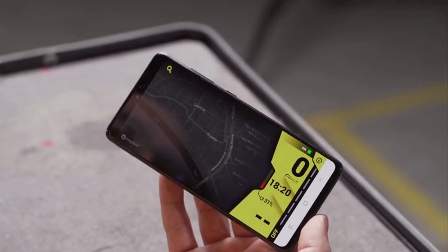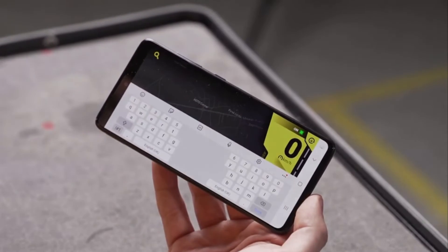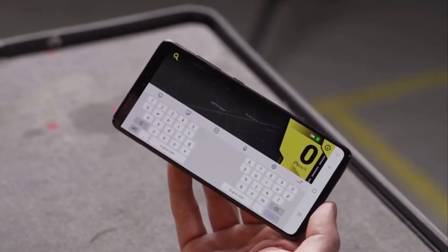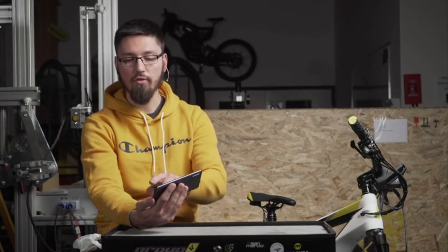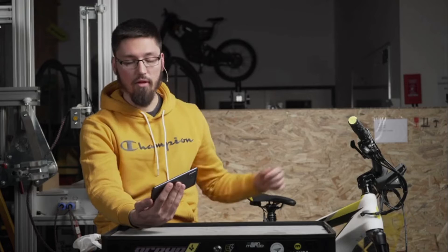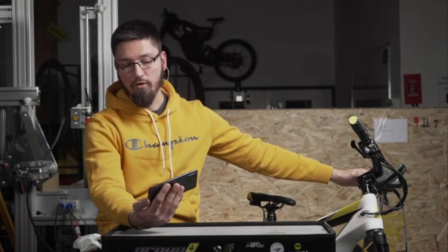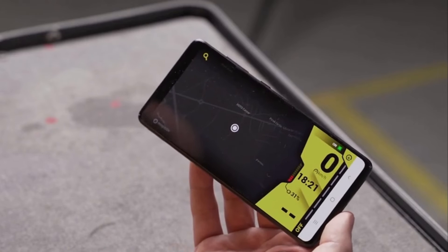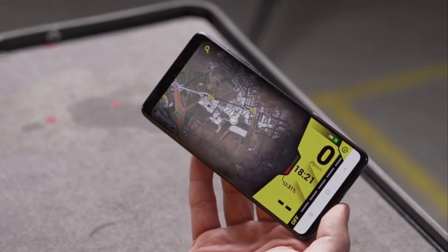Now we are in navigation mode. Here you can go to the search button and type in the location where you want to go. Once you type it in and select it, the phone will give you the best route to your location. Also, by shifting the joystick up, it will change the mode to satellite, so you won't just see lines and roads — you will be able to see the whole satellite view.